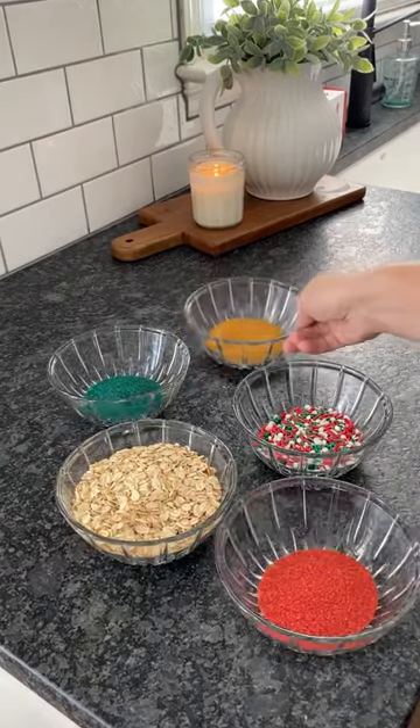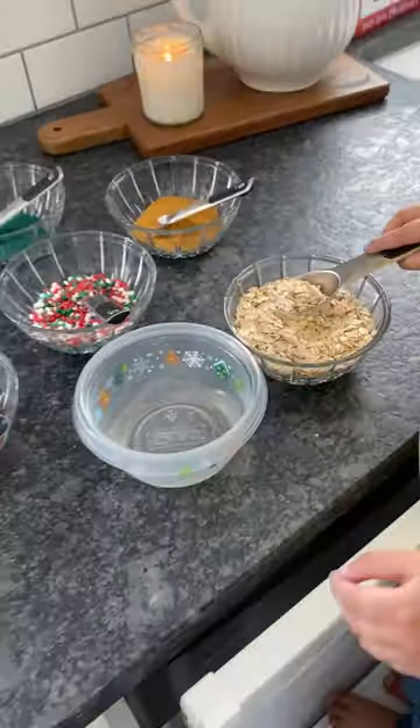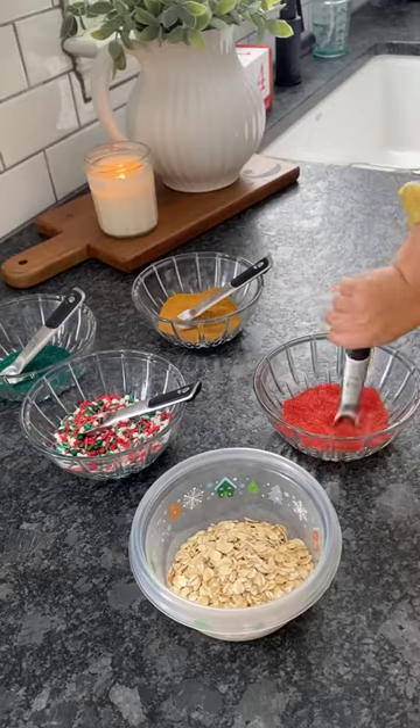Making reindeer food and spreading it all over our lawn is one of my favorite Christmas traditions. Plus, getting the girls involved in the actual creation of the food is even better. This activity is right up their alley because it's all about scooping, dumping, and stirring.